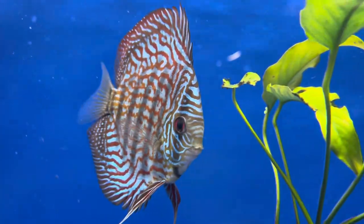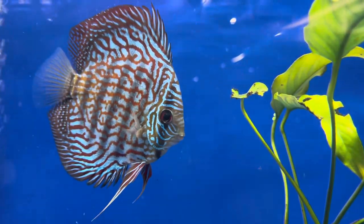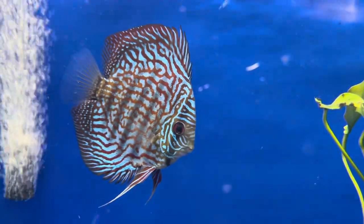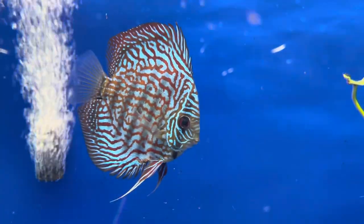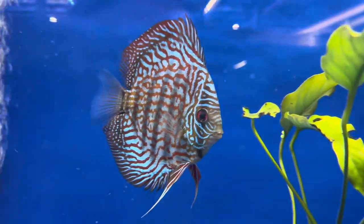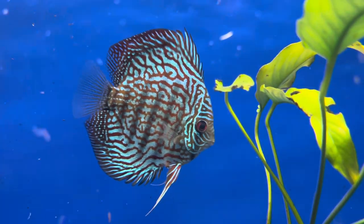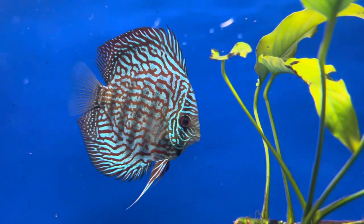Now some things that give discus a bad reputation. The first thing is if you're keeping discus you want to keep plenty of them. If you walk up to an aquarium with lots of discus in it, you'll find they'll all run up to the front. If you walk up to an aquarium with not many discus in it, you'll find they'll often flee to the back. They're also quite a flighty fish, so try and make sure that you don't have really sharp rocks or something they can snag themselves on.